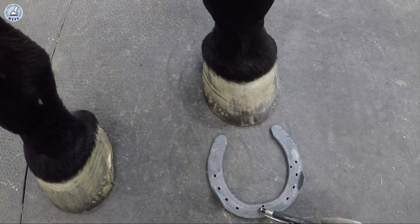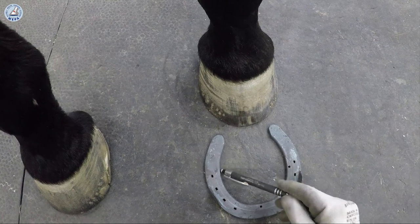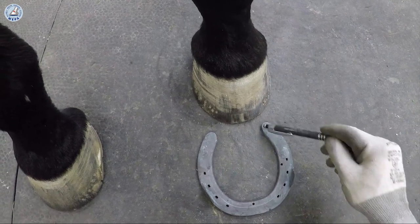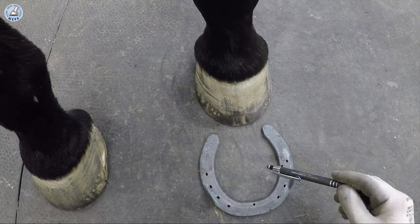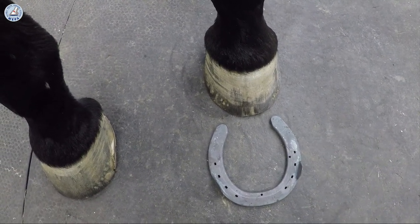You check always the shape of the shoe from the sole side, and this inside rim has to have the same shape like the coronary band after the work at the anvil.